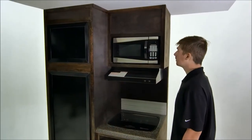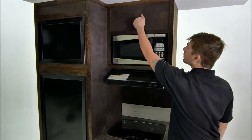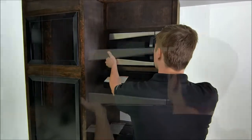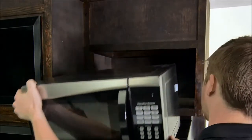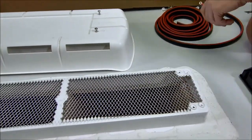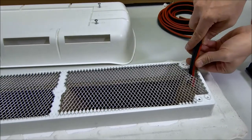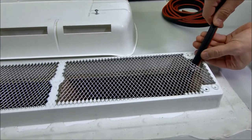First, scout out a convenient place for your charge controller inside your RV. It should be flat with a hollow space behind. There's usually a good spot near the electrical appliances such as the TV, fridge, or microwave. If you decide to mount your charge controller near the fridge, you may be able to feed the wires through the fridge vent rather than drilling a separate hole into your roof. The placement of the controller will help determine the location of your roof cap.